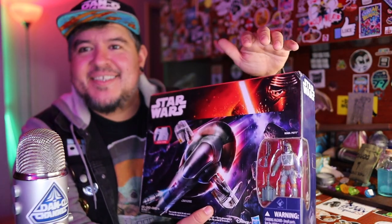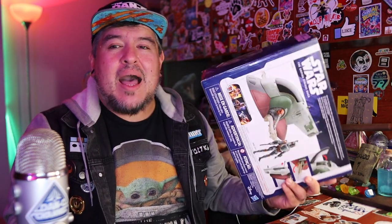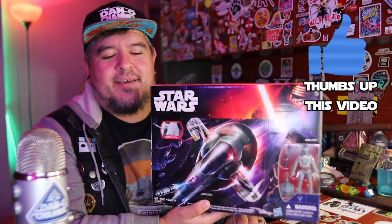Hey everybody, welcome to the Dano Channel. I am Dano and we're doing it — we're reviewing the Slave I from the 2015 re-release. I want to say this retailed at like 30 bucks, but I paid about 10 for it a couple years ago at a local toy sale trade thing they do at Rogue Toys. Someone had it and I was like, yeah, I'll give you 10 bucks for it.